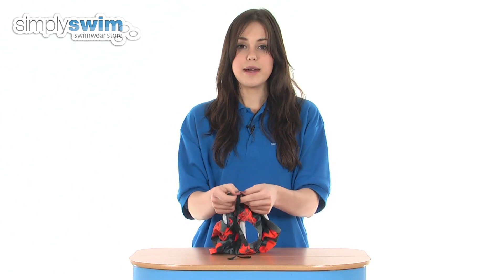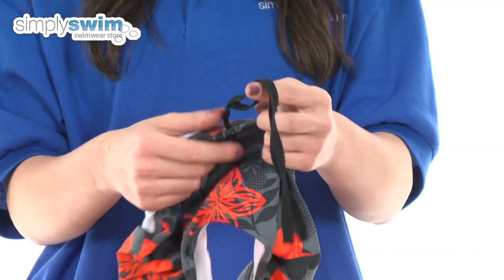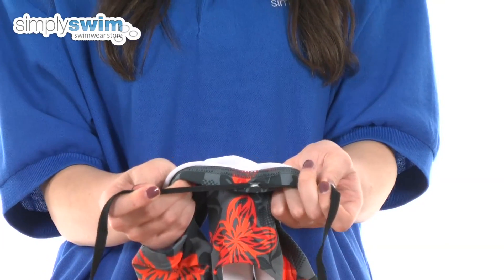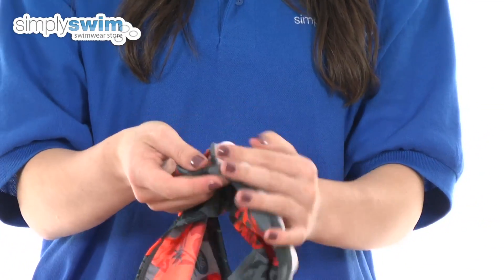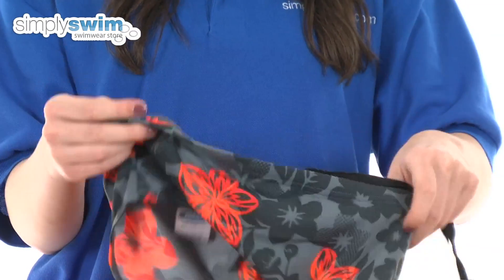Taking a look at some of the features, the waistband as you can see is easily adjustable so you can customise the fit to you, and also all the seams on this are flat locked so you can be assured of no irritation against your skin.